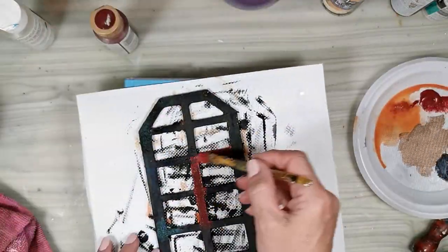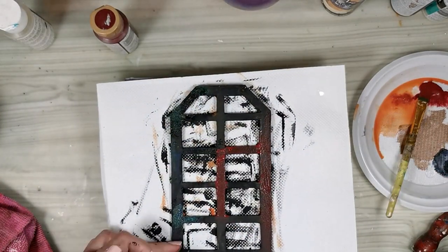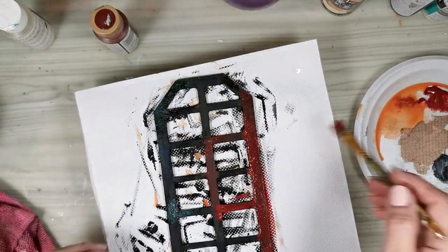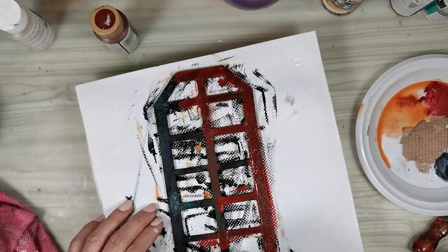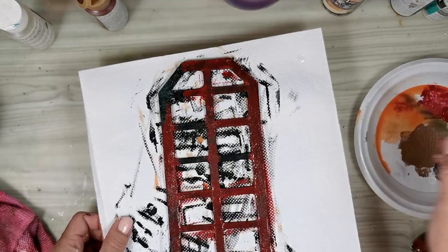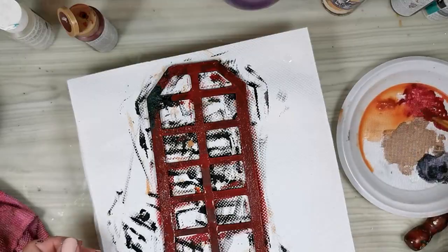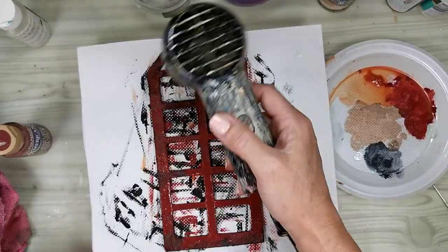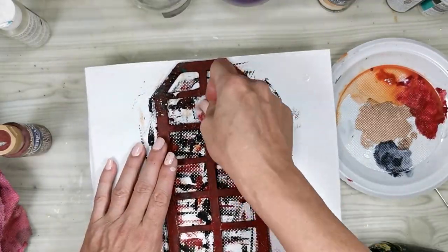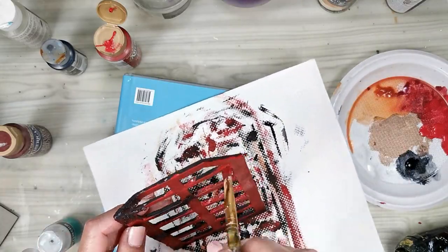Before applying the paint I used some wax balm — the one I use for my hands — and placed it in several spots. This will act as a resist and the acrylic paint will not stick on the surface. After I have covered the whole piece I will go back with a baby wipe and take off the paint from these spots, and this will give me the effect of chipped off paint.